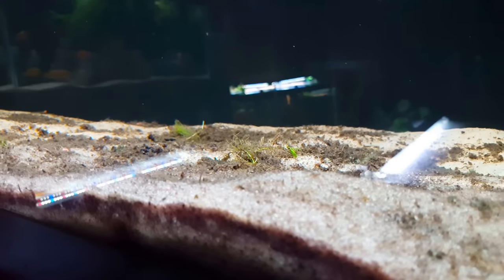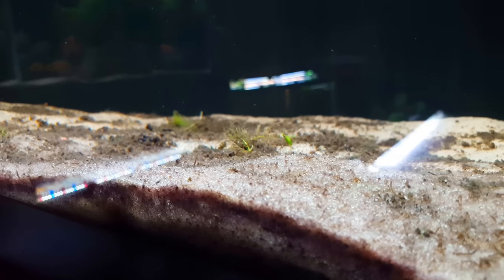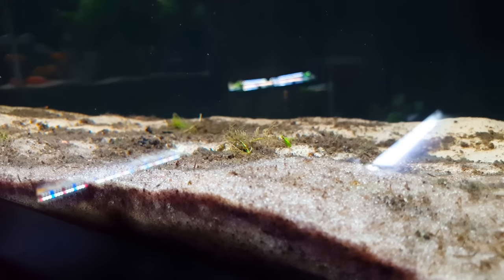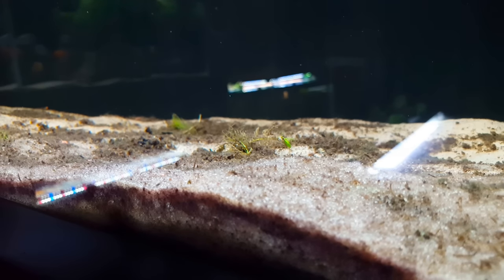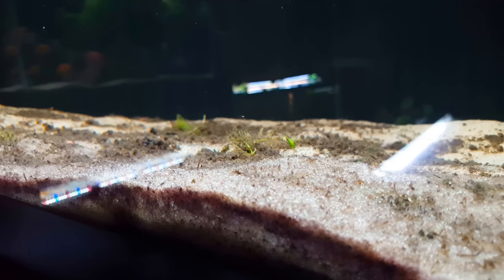Because the jewel cichlids don't really do a whole lot with the sand — they weren't sifting through it or anything — it just started to clump up and look terrible, and it looked terrible real soon after putting this tank together. It's not a big deal when you've got geophagus in there or some African cichlids that go through and sift the sand.